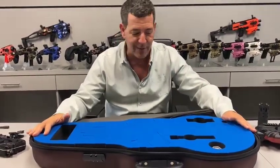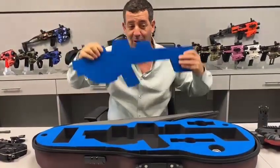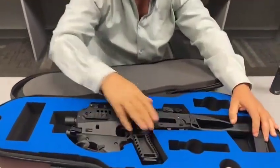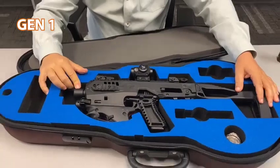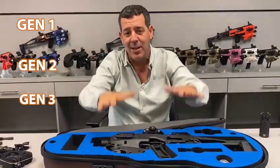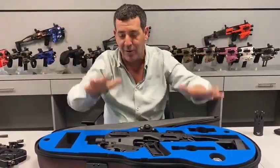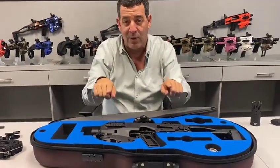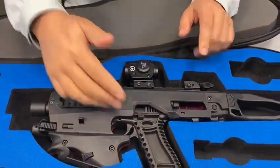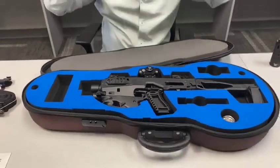You take this insert out and remove it — you can do whatever you want with it. This hole now fits the MCK Gen 1, Gen 2, and Gen 3, so all of our MCKs fit into this case regardless of what model you have. We have 21 different models and any one of them fits in here. It fits with pop-up sights and a red-dot sight, with your handgun inside — you don't have to take anything off before you go to the range.